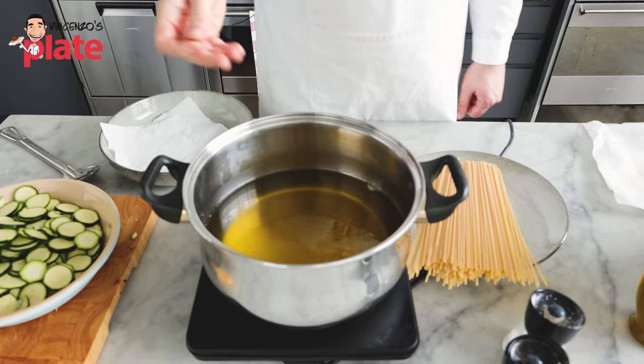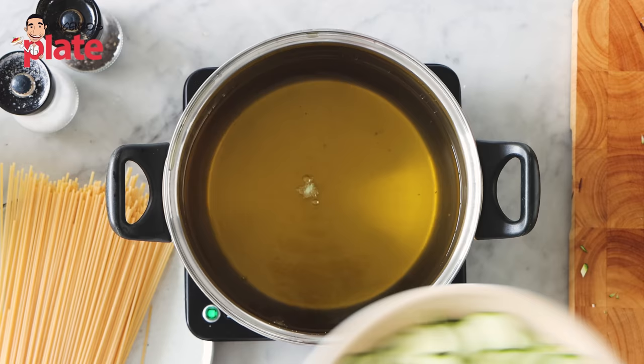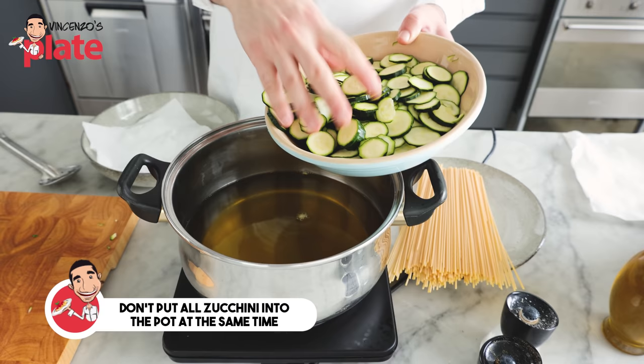Here I have the oil, and we need to make sure it's hot enough to cook the zucchini. I get a piece of zucchini and put it inside — and it's frying, which means we are ready to fry our zucchini. We're going to do a little bit at a time. Don't put all of them in at once, otherwise the oil will get cold and won't do the job.